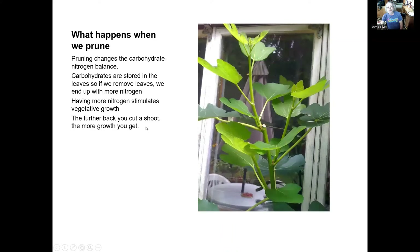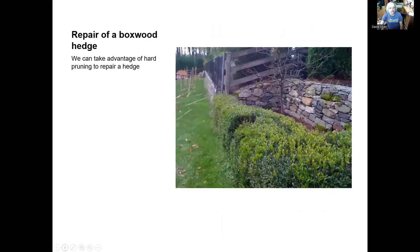So what happens when we prune? Pruning changes the carbohydrate-nitrogen balance. Carbohydrates are stored in the leaves, and if we remove these leaves, we get strong growth because we have more nitrogen. The nitrogen stimulates the vegetative growth. And the further back we cut, the more growth we get.